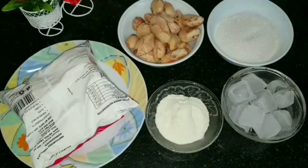Hello, welcome back to Angel's Food Corner. I am going to make a shake now.